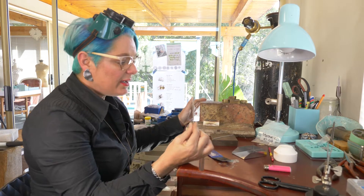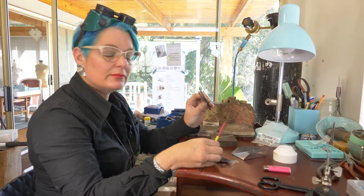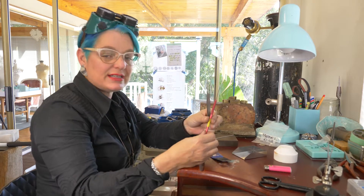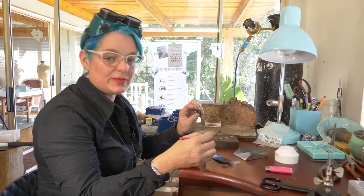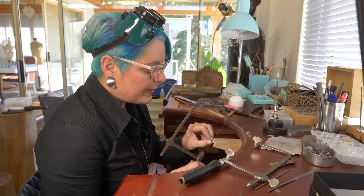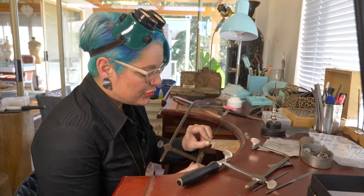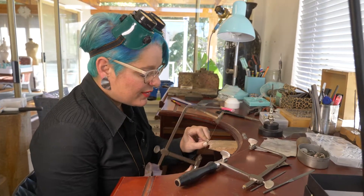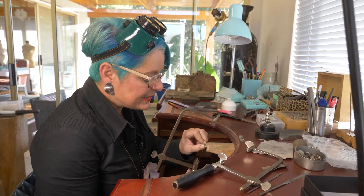With platinum we only work with titanium tweezers or a titanium pick. Some people use tungsten — you can't use normal stainless steel picks and tweezers as it contaminates, so that's one of the things we keep completely separately. When sawing platinum it's very similar to copper, which means it's quite almost chewy, it's quite sticky.